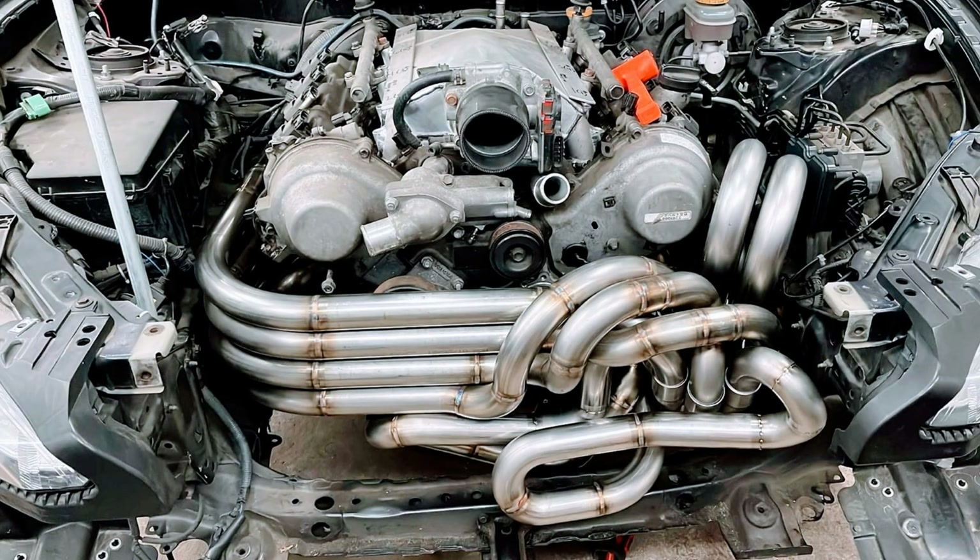This video serves to function as documentation of the information gathering and my information sharing regarding exhaust tuning for the UZ engine — 1UZ, 2UZ, 3UZ — more specifically regarding equal length headers, header tuning, equal pulse headers, and just exhaust tuning in general on the UZ platform.